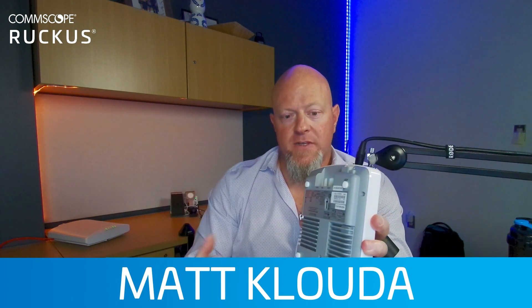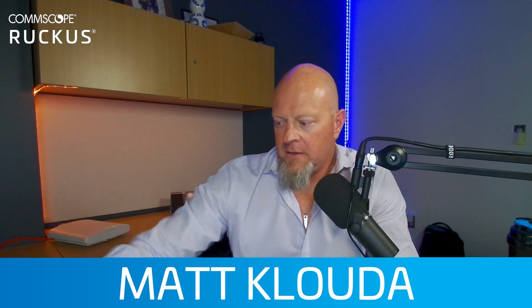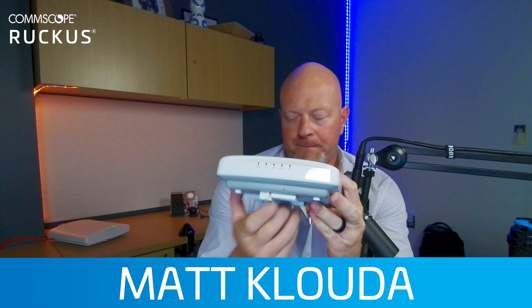When you attach this access point to a ceiling or a surface, it has a little pin in there. Let me demonstrate quickly — imagine these are the screws from the template. When I set this in here, with a little bit of elbow grease, it's on there and it's not coming off — it's stuck.